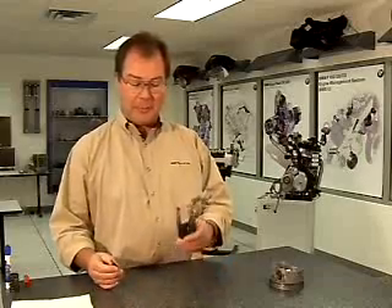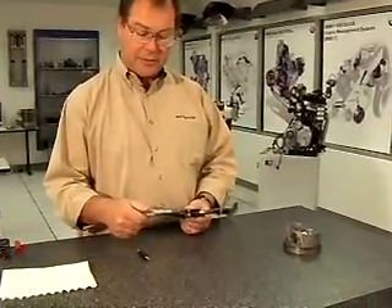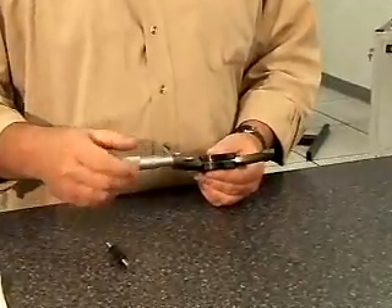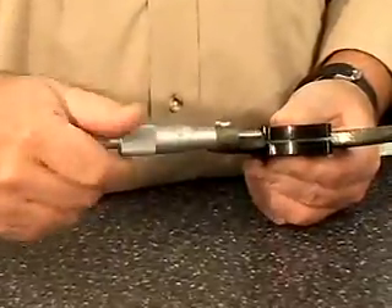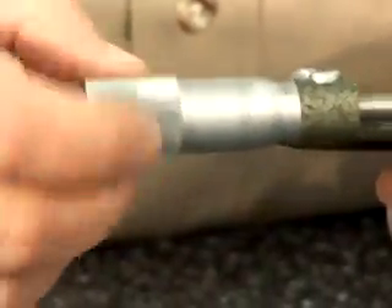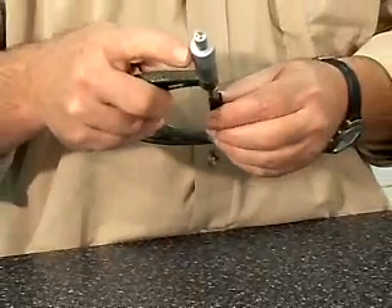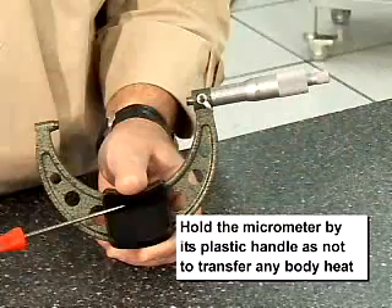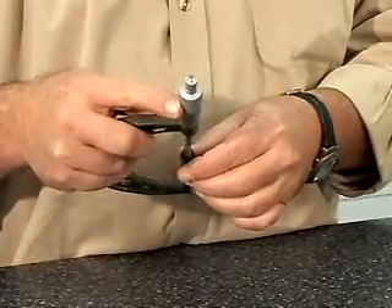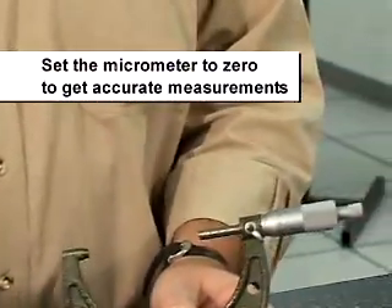I'm going to use the outside metric micrometer to measure a piston. The first thing I want to do is check this micrometer and make sure that it is zeroed. I have a standard that is exactly seventy-five millimeters and zero one-hundredths. I'm going to run this down and wipe my measuring faces — spindle and anvil — and wipe off my standard to make sure that it's clean. I'll set the standard inside the micrometer, holding the plastic shield so my body heat doesn't transfer, and make sure that this instrument is correct. I can see that my micrometer is zeroed.